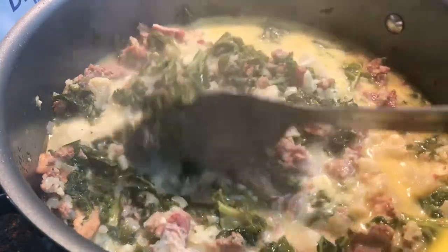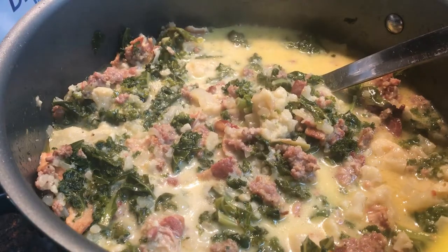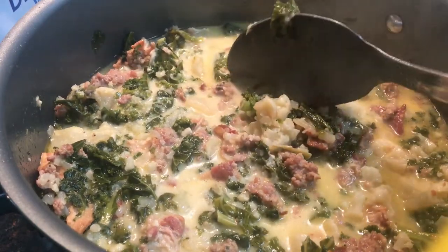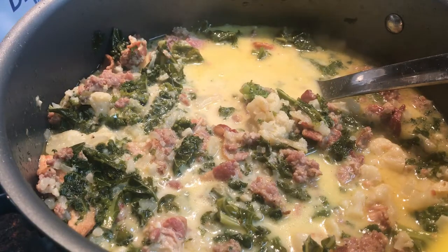After simmering for 15 minutes, this is what your soup will look like and it is completely finished. I did put a lot of kale in there because our family likes kale — if you don't like as much you don't have to use as much, or you can substitute spinach. That is going to be it for this recipe video; if you try it and you like it, please comment down below and let me know.